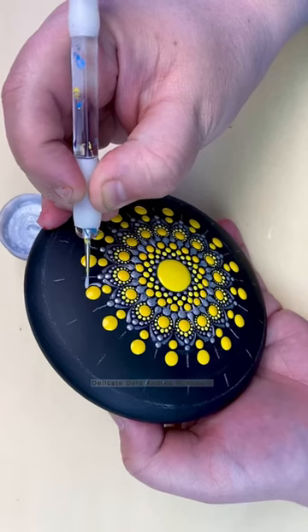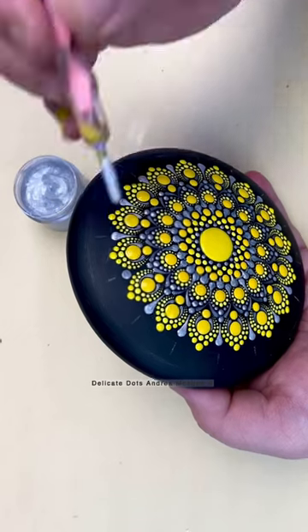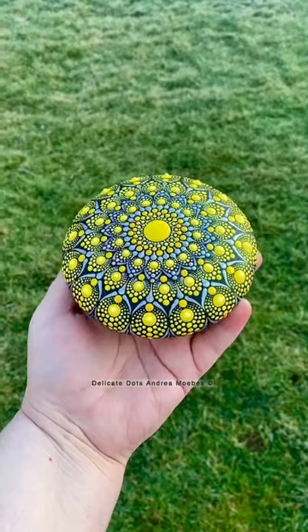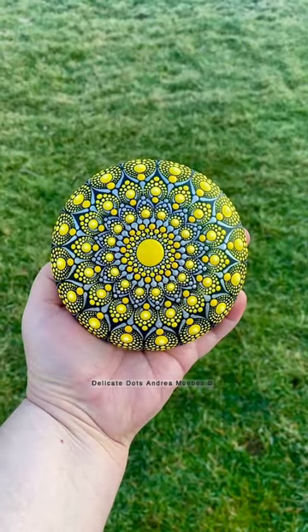Eventually I realized I was just going to do it like I normally would if I was using gold and yellow, or white and yellow, and just substitute those colors for silver. I instantly ended up falling in love with the combo, and here's the finished piece.